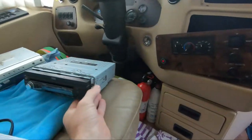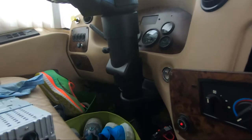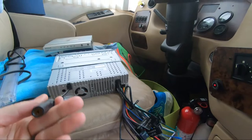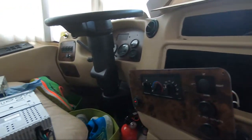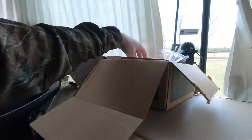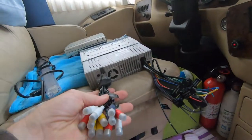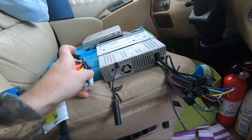This is the new head unit — I went with the Boss Audio just because it had good reviews. It's got the antenna wire, all of your speaker wires like a normal head unit, and then this other wire here plugs into the white plug, which handles all your audio, video, and that good stuff.